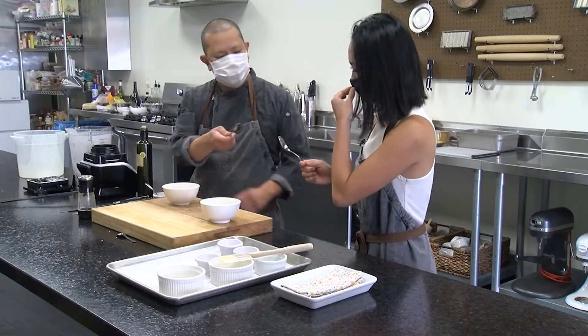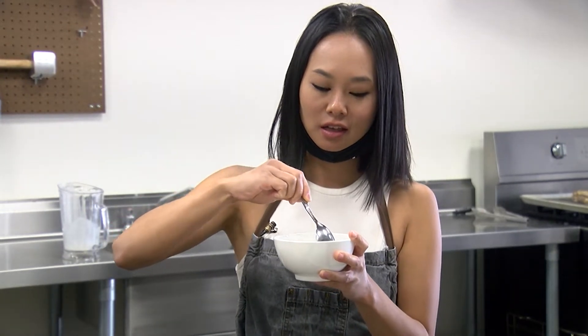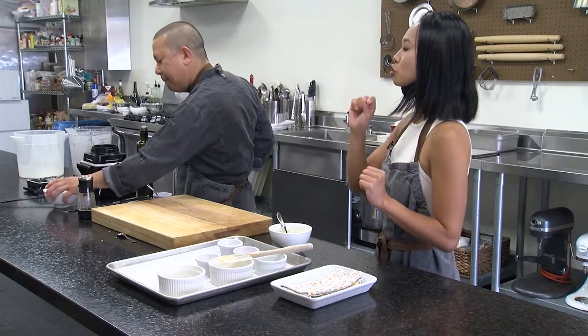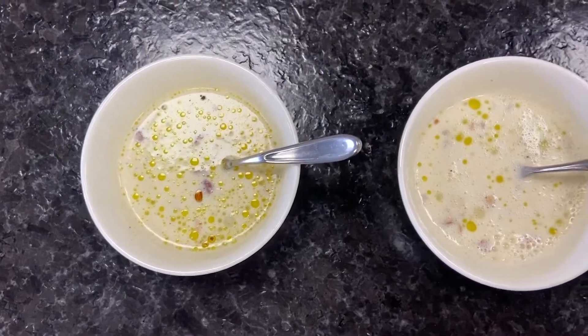And voila! Cheers. It's going to be tangy, it's going to be sweet, it's going to be savory, and it's going to be crunchy. They really complement each other so well — the fat, the acidity like you said. You did demystify this.